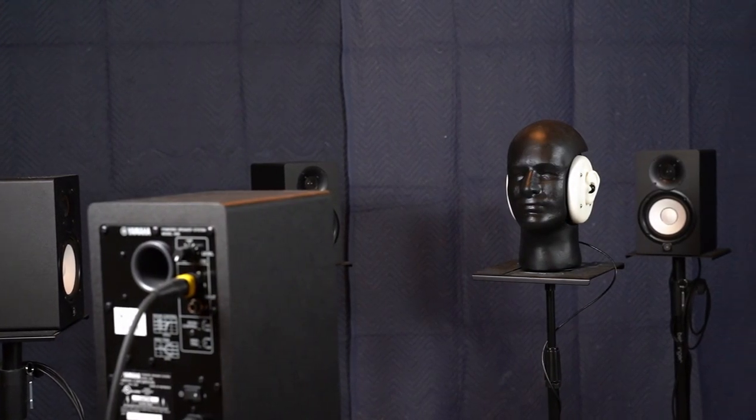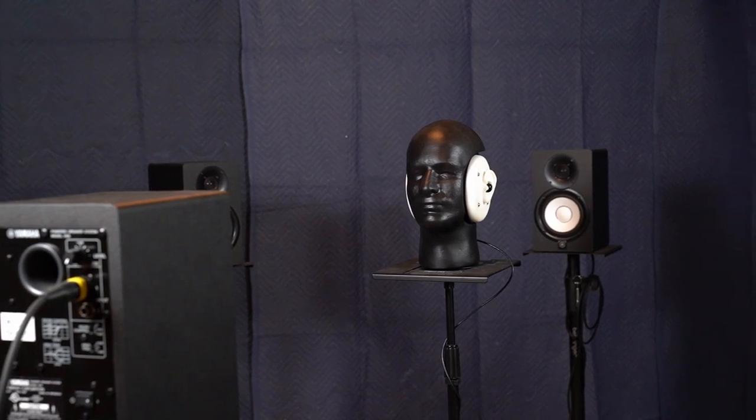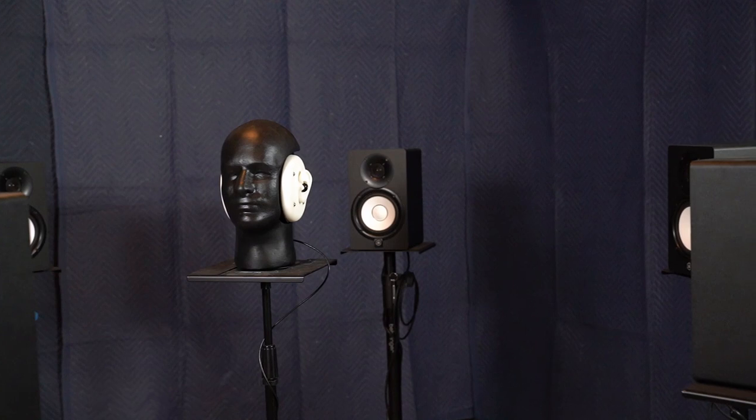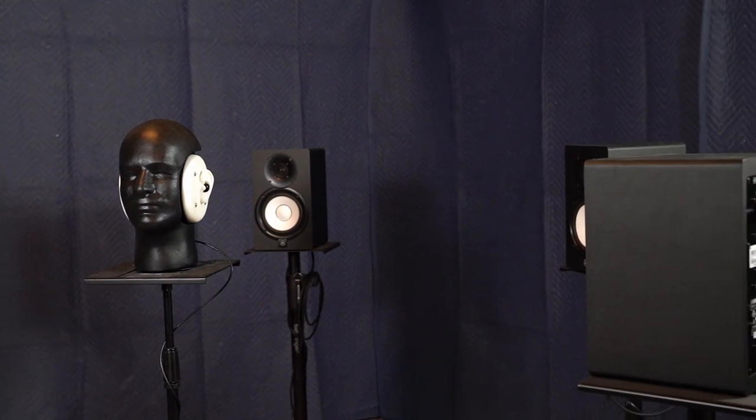Here we have our microphones and speakers. First, let's hear what it sounds like without any earplugs. And before we do anything else, put on a set of headphones, as that'll really help with the illusion.